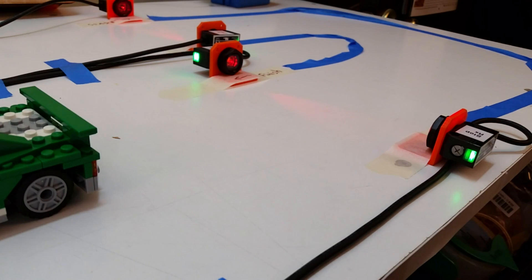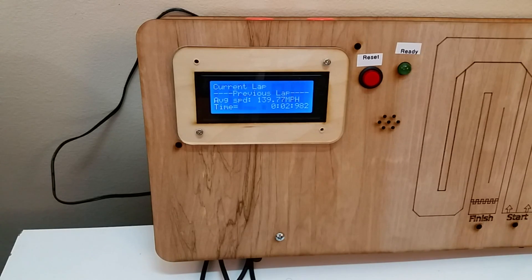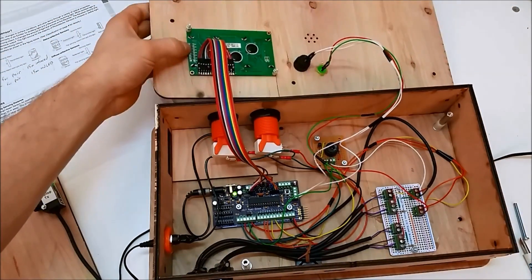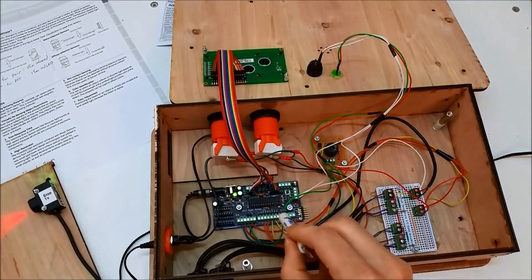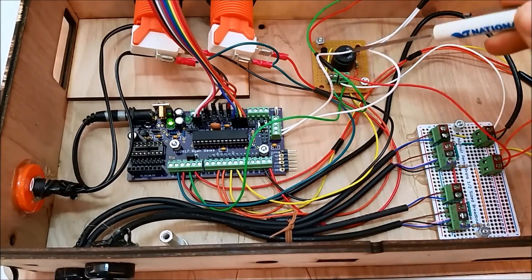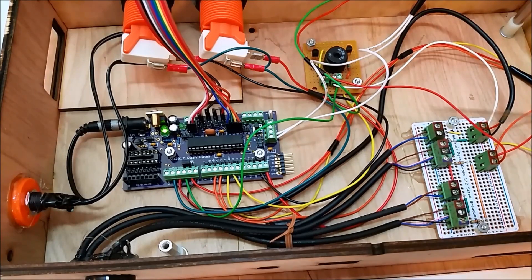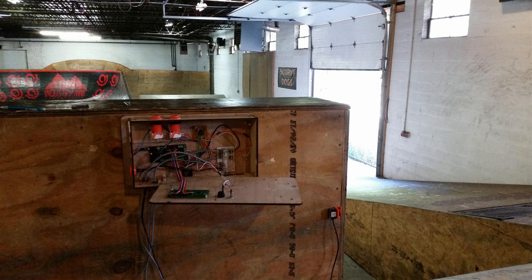When the timer is triggered, the average speed is calculated from the total track length of about 410 feet divided by how long it took to complete. Here's the inside of the enclosure: there's an LED, a speaker, the microcontroller — which is an ATmega, an Arduino clone I designed — and screw terminals to make connections easier.